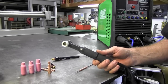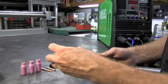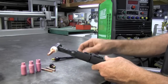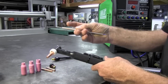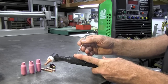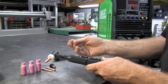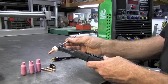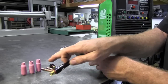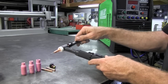Let me take you through building the torch. I start with the collet body first — give that a nice screw in. Then I select the appropriate collet; this one is for 3/32" tungsten. I'm using 2% lanthanated tungsten sharpened to a point, which I can use on both AC and DC so I never need to change tungsten. I'll use the long back cap from the consumable pack that came with the unit and screw that down.